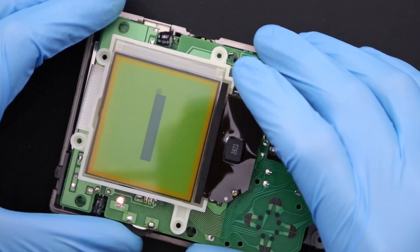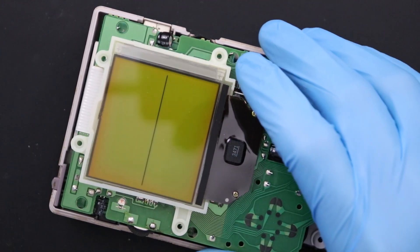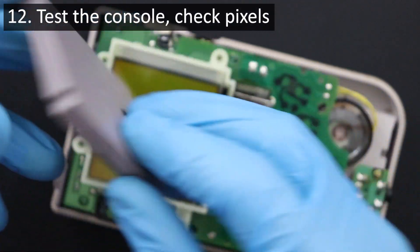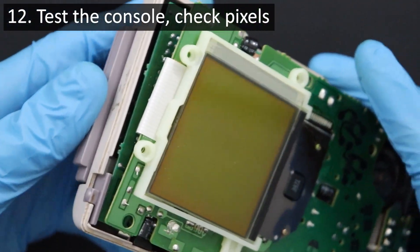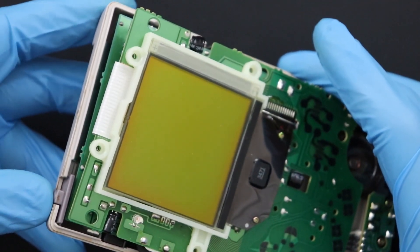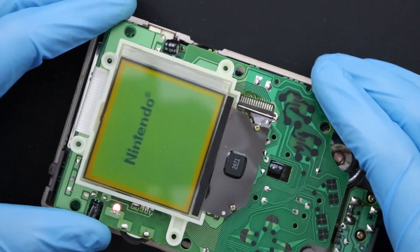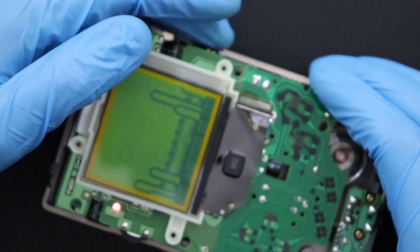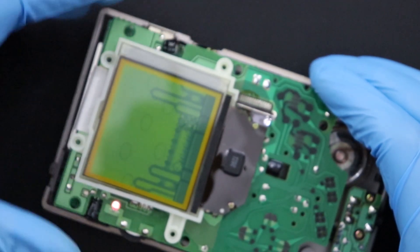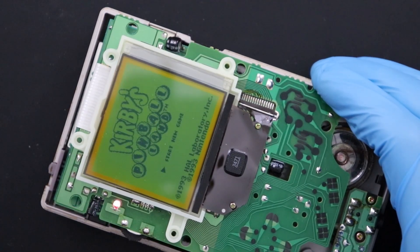Let's test this display with a game now to make sure everything works as it should. For this, let's use Kirby's Pinball Land. Looks like everything is good to go with this repair.